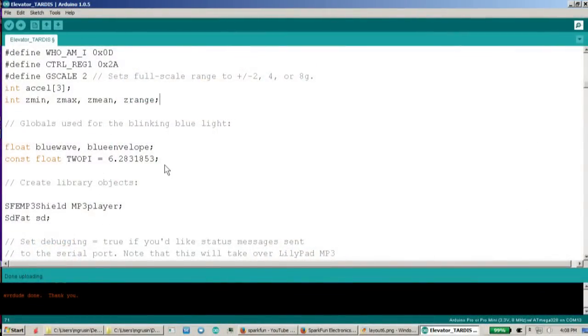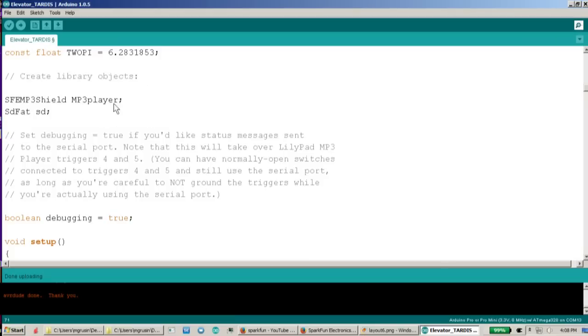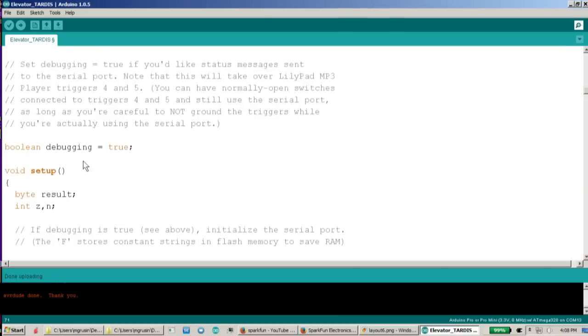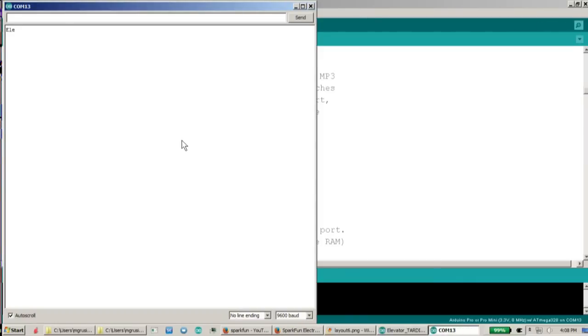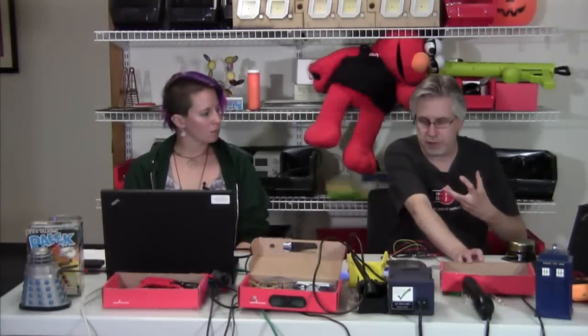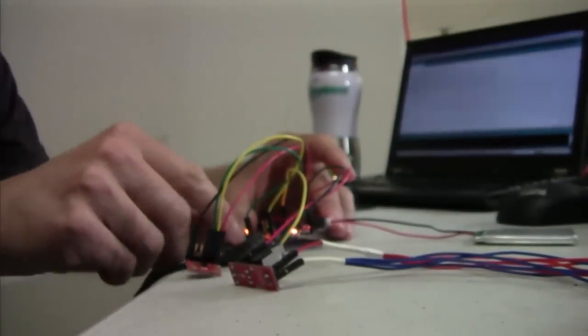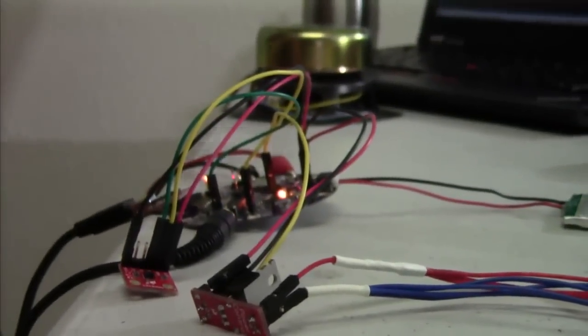We've got a few global variables we're using for that pulsing blue light. We've also got two times pi down there for reasons that will become clearer in a little bit. We create library objects for the MP3 player and the SD card. And one thing I'm doing here is allowing debugging — if I open up a serial monitor, you'll see it'll start printing out all kinds of little messages, which are useful when you're debugging. You could make this false and it won't print out anything. The reason we're doing that is because the serial port actually uses two of the pins on the edge of the LilyPad MP3, so if you're using serial you can't use those for anything else.